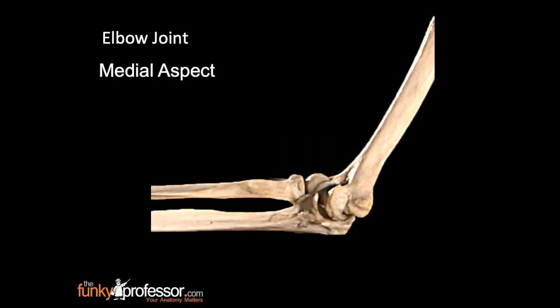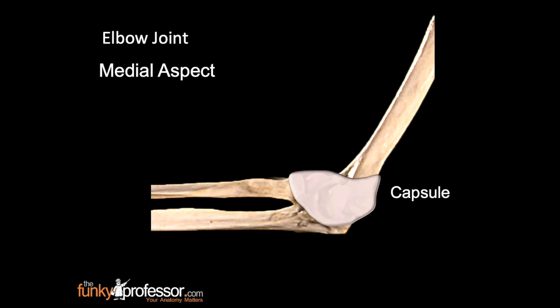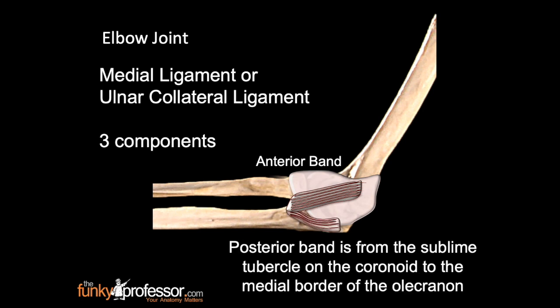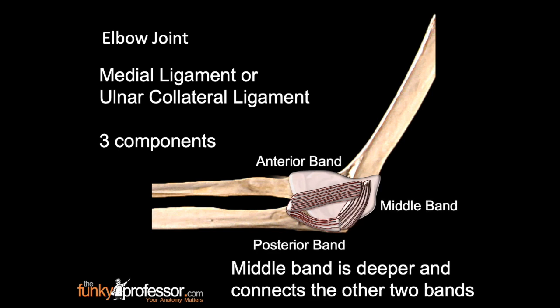Ligaments of the elbow joint. This is a photograph of the medial aspect of the elbow joint, which is immediately surrounded by a capsule. The medial ligament, or ulnar collateral ligament, has three components: the anterior band, running from the medial epicondyle of the humerus to the coronoid process on the ulna; the posterior band, from the sublime tubercle on the coronoid to the medial border of the olecranon; and the middle band, which is deeper and connects the other two bands.